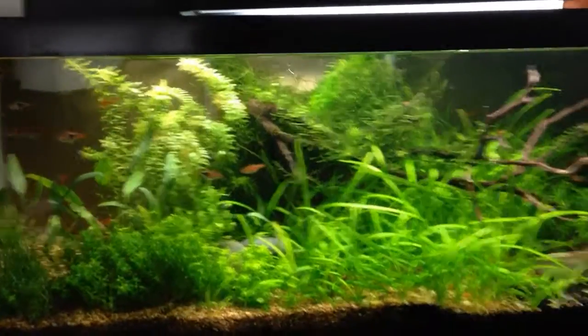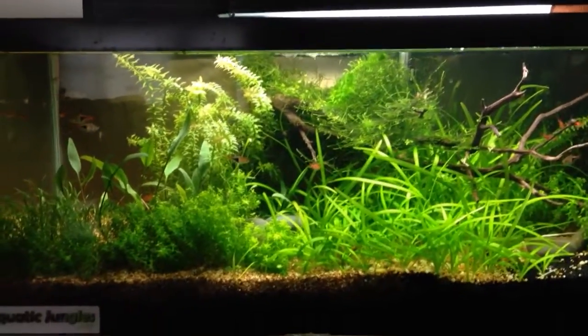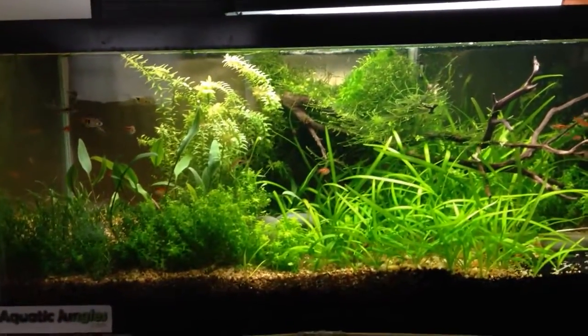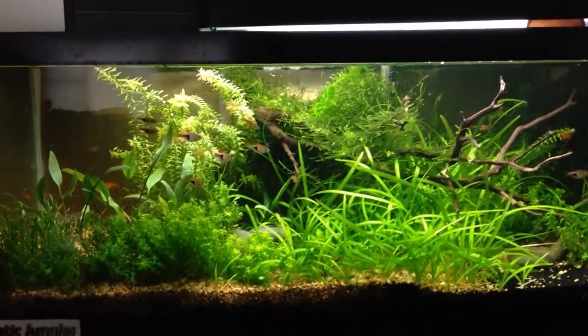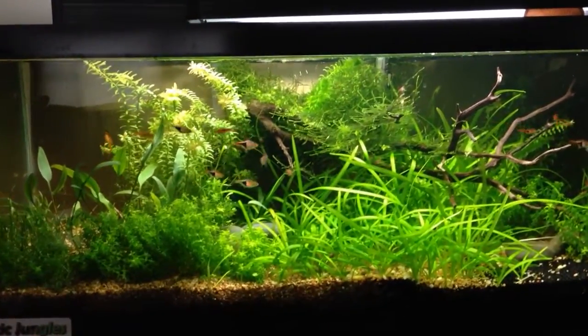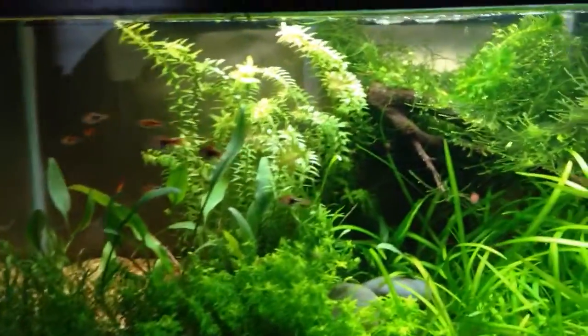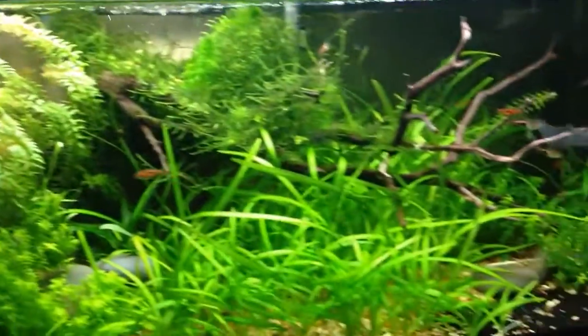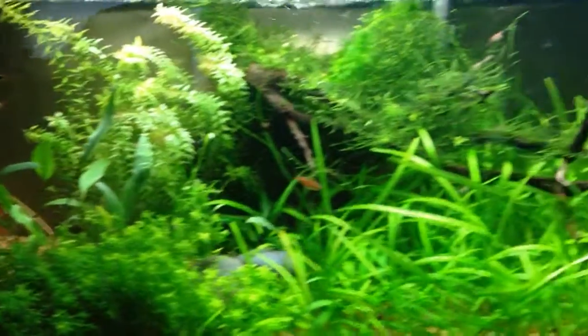I'm going to talk about something I've been experimenting with in this tank, which is the CO2 levels. I don't inject CO2 or have DIY CO2, anything like that. But I have been trying to figure out the best way to keep the CO2 levels up in this tank without actually injecting the CO2.